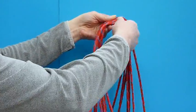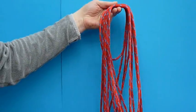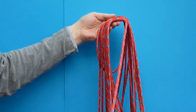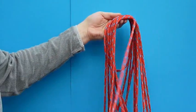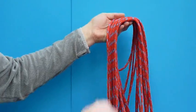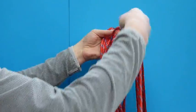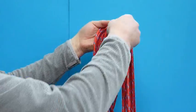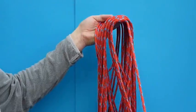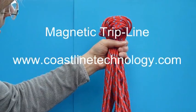The trick is to bring each magnet up to the previous magnet in the coil. In this way, all the magnets join together at the top of the coil to form a very neat bundle. So that's the coil complete.